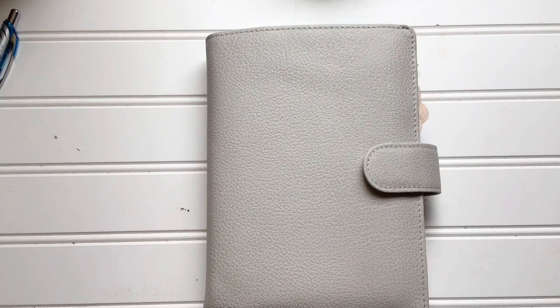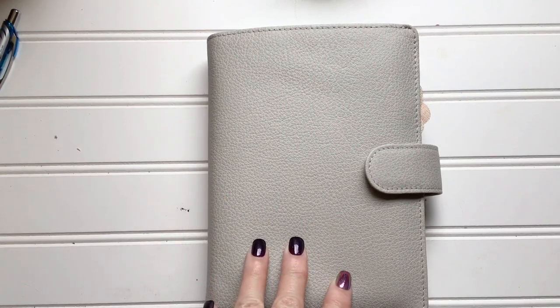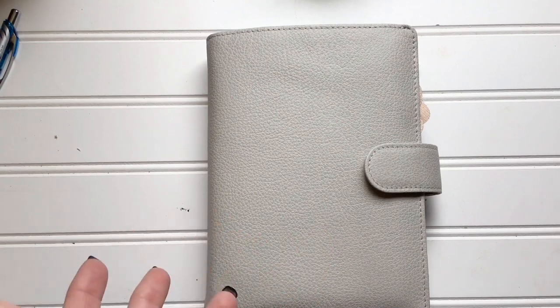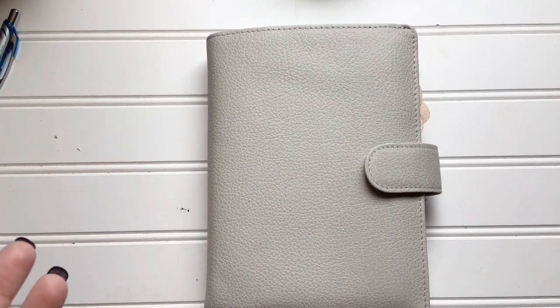It got here very quickly, within a matter of a week or so, which I was actually surprised because they're coming from the Netherlands — so that was a good deal. I have been ordering planner after planner. This was not a cheap planner, but it wasn't crazy expensive either. For a real leather planner in personal size — they call it the standard — I think it was around $129.